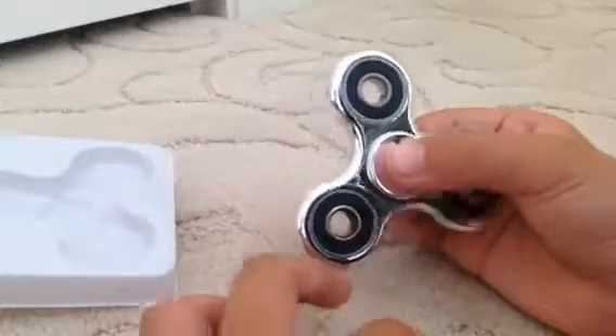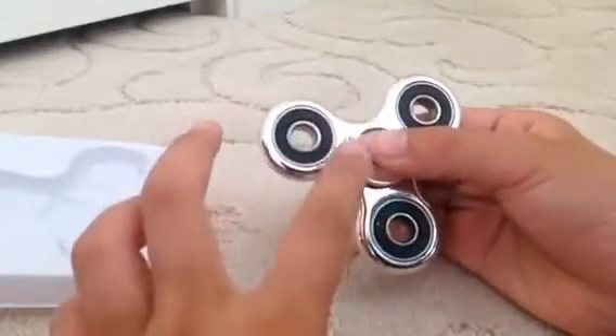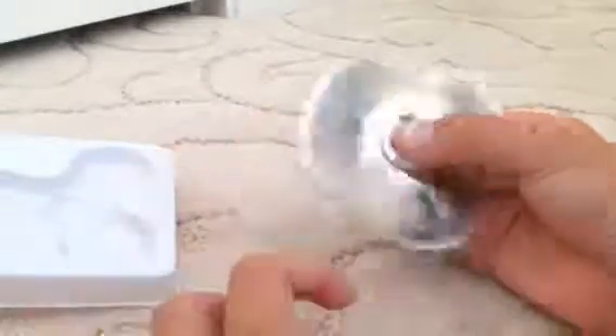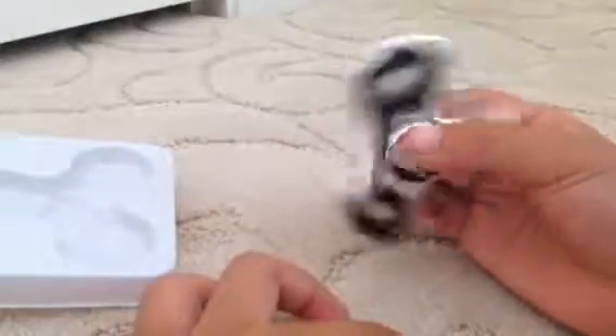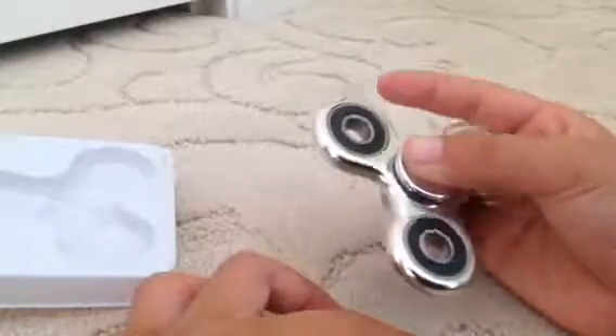This one — this is black, and this is silver, black and gray in the middle. Let's go for a spin — it's a fidget spinner!